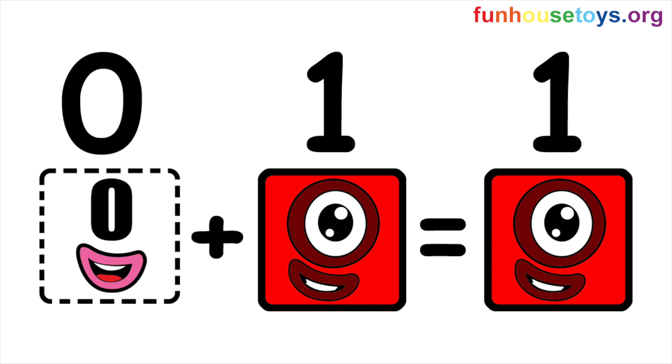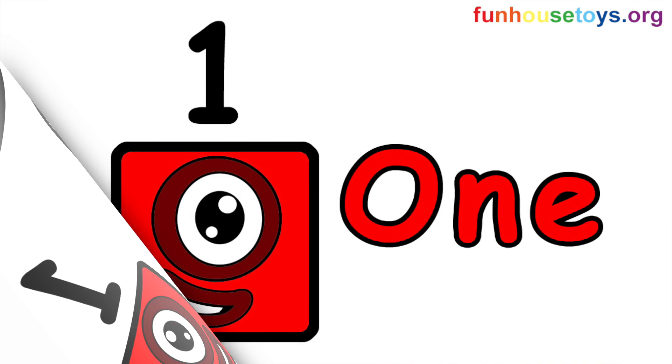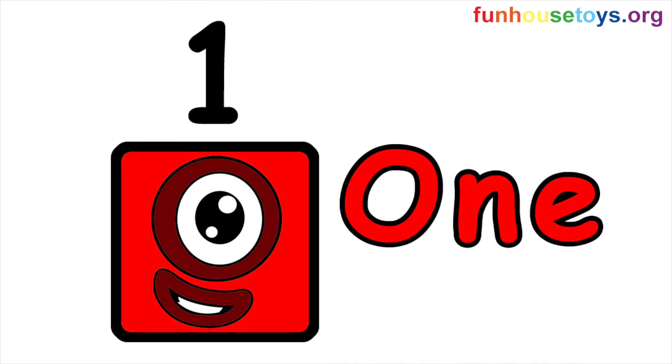Zero plus one equals one. Number block one.